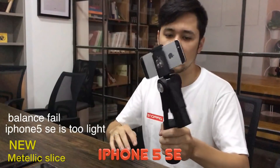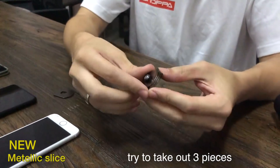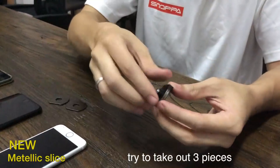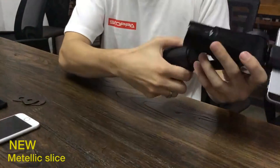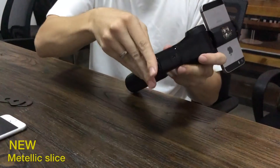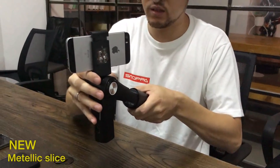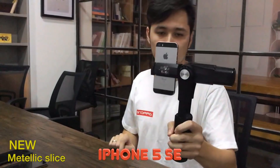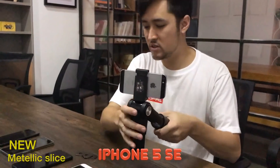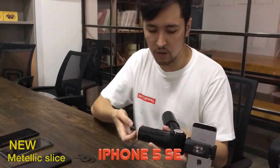So anything 5 inches and up is okay. What I want to do here is pull it out and actually take off some of the slices — let me take off three. So I've got one slice on there plus the one that's already in there. I'll pop it in and turn it back on. That's much better. So with the slices, for smaller phones like this you'll need to take some out. But for most newer phones — anything 5 inches and up — you can keep all the slices in there, no problem at all.